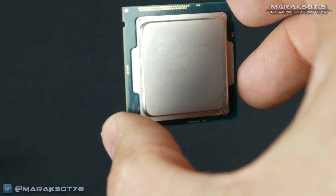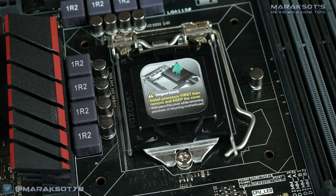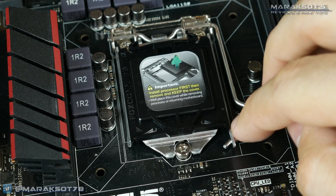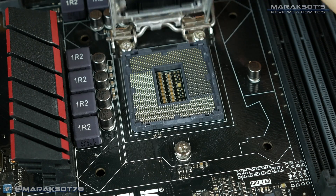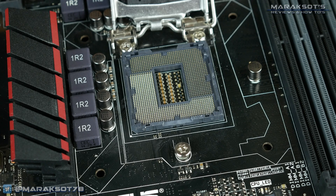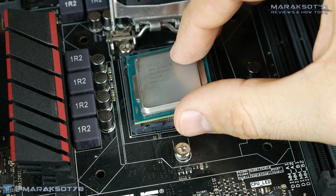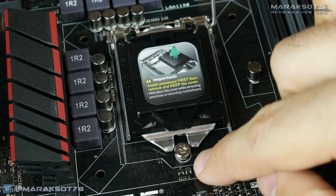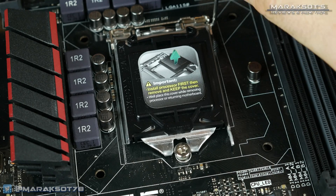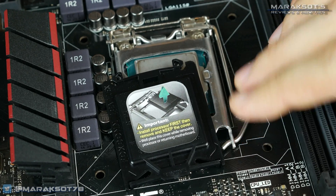Also, when handling your CPU, make sure to hold it by the edges and avoid touching the contacts on the bottom if you can help it. To install your CPU, first open the CPU retention cover by pushing down on the little retention arm and then pushing it away from the CPU socket. Lift the retention arm up, which will lift the retention bracket up and away from the socket. Now take your CPU from its plastic clamshell and gently place it into the socket, making sure it's properly oriented using that little gold triangle. You can then lower the retention bracket back into place. Make sure the prongs properly hook underneath the retention screw, then lower the retention arm and lock it back into place. This does take a little bit of force — don't be afraid, just push it down and lock it in. And with that, your CPU is now installed.